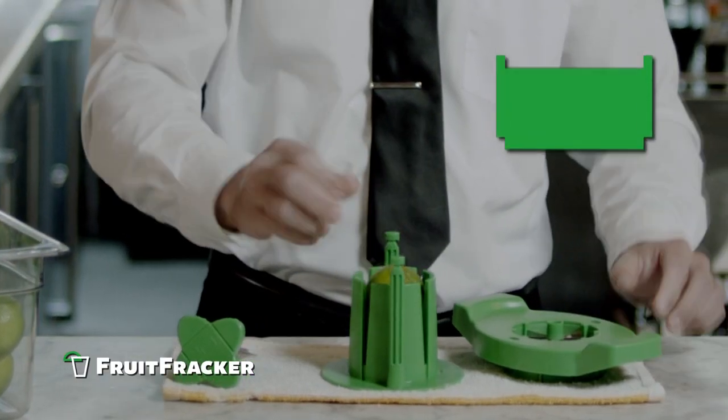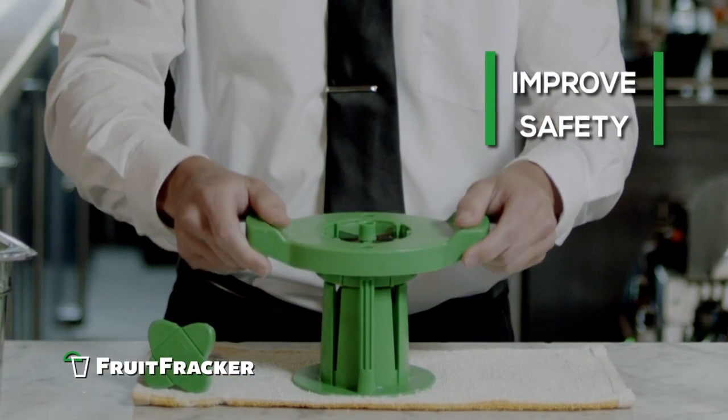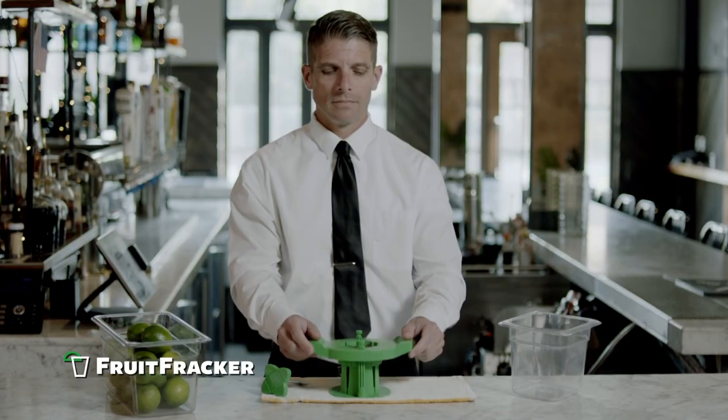The Fruit Fracker improves employee safety. The slicing blades are safely contained away from the employee's hands.